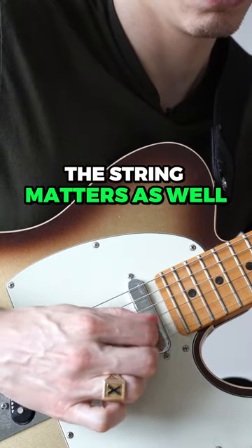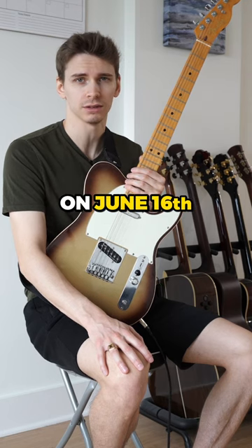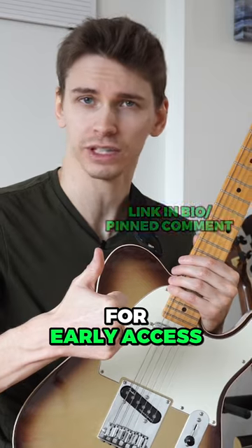Also, the location you pick the string matters as well. The 52-week guitar player course re-opens for enrollment on June 16th — that's very soon. Sign up to the waiting list for early access.